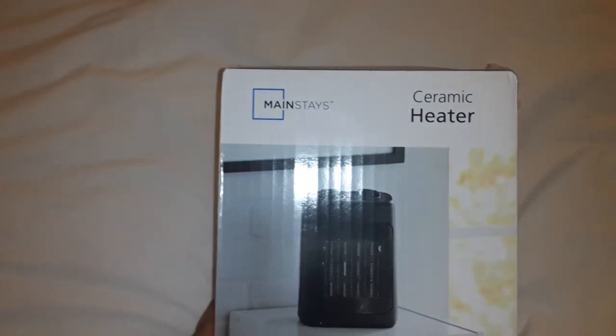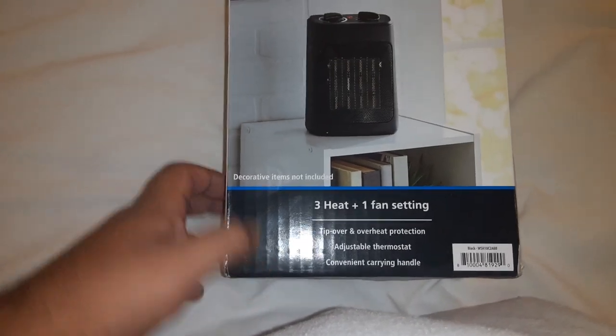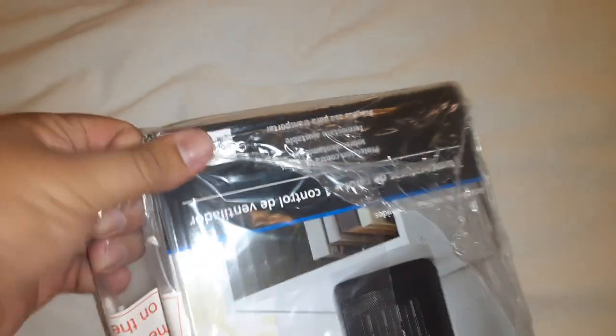What is up guys, Jared333. I got a ceramic heater — Mainstays, three heat settings and one fan setting. Three levels of heat, that's why this one is probably good. Look at this guys, I've never had this one before. It's more mobile too, so if you guys want to go on field trips or traveling, that's the one right there.